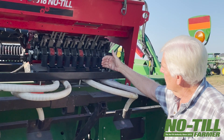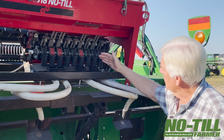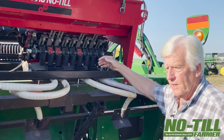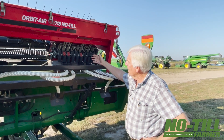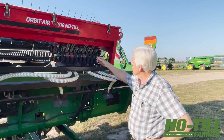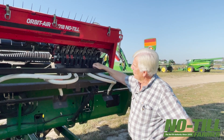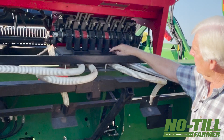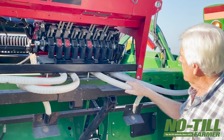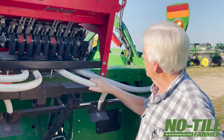If you come to a real rough spot and slow down, it'll put on more seed. But also if you start out cutting beans at two and a half miles an hour and end up at four miles an hour, you can slow it down or speed it up on a little wheel over there.